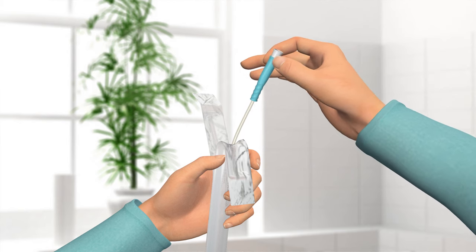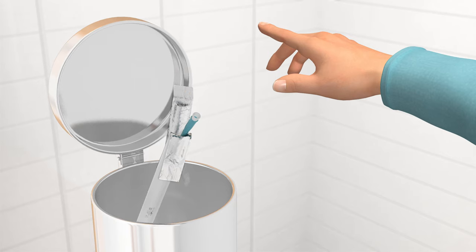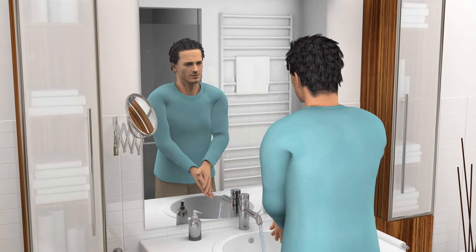You can dispose of the catheter and the packaging in your household rubbish. Do not flush it down the toilet. Wash your hands and you have completed the process.